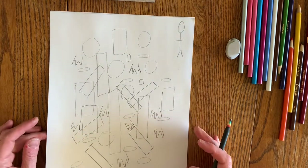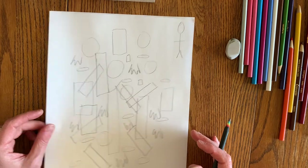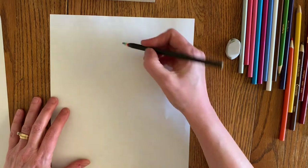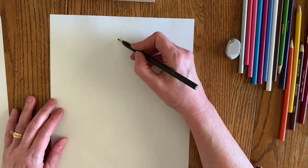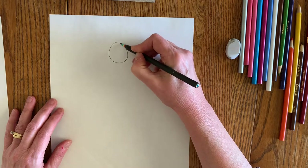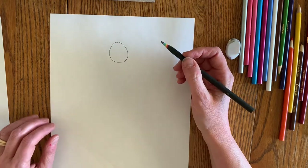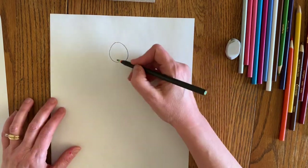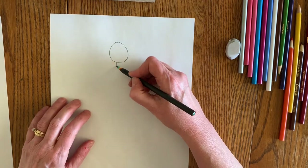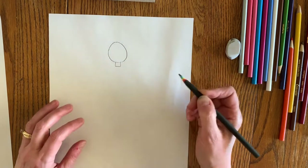Now that we've practiced our shapes, let's get to drawing our pictures. What you're going to draw first is your head. You can make an oval or a circle — I like to use a circle for mine, and if it's not a perfect circle, that's okay. Now at the bottom, right down at the bottom of the circle, you're going to draw a small square — that's going to be your neck.